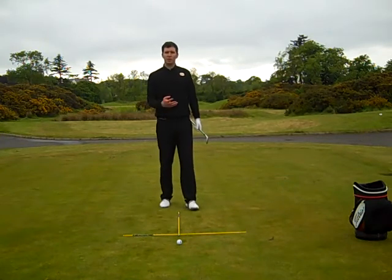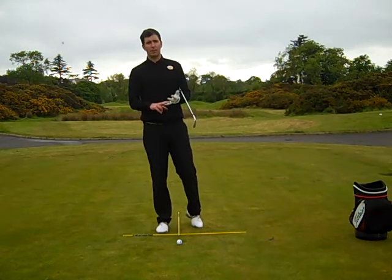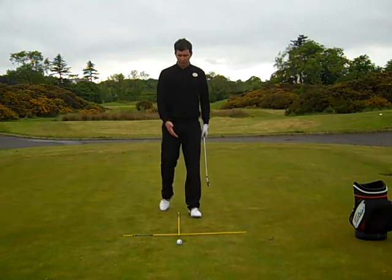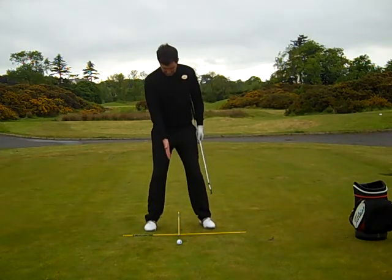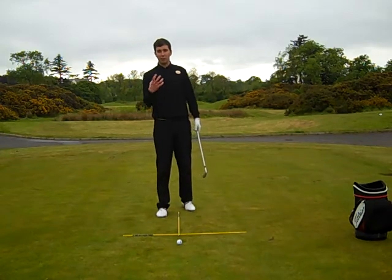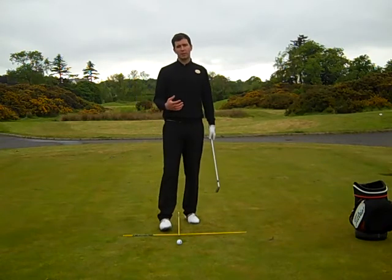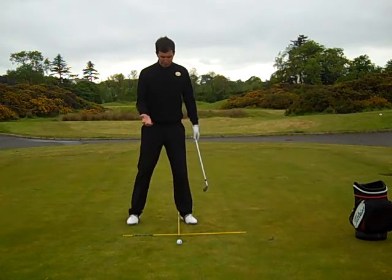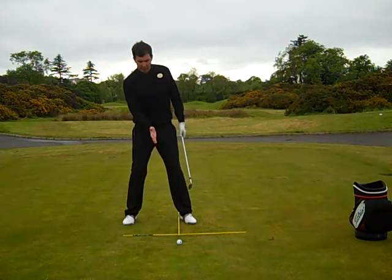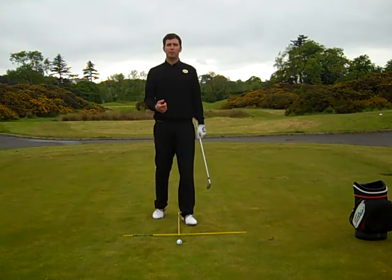Moving on from there, we talked about ball position and the relevance of your ball position. Hopefully you're all very clear: from a six iron up to your pitching wedge, your ball position is central. The easiest way of checking this is by having a pole down on the ground. When you're getting yourself set up, you can quite clearly see the pole is right in the middle of your stance. You can practice away, and as soon as you start to get that feeling and you know for yourself it's in the correct position, it's going to feel a lot more natural. As you get up into more of a driver position, the pole is going to be more towards the left hand side, inside the left heel. That will promote more of a sweep on the ball off the top of the tee.